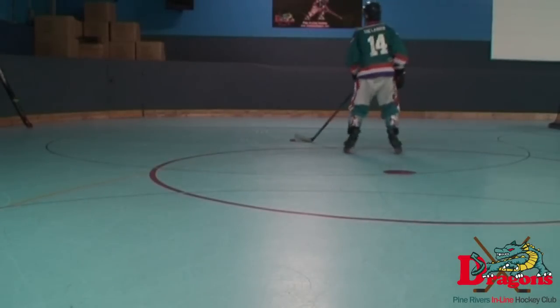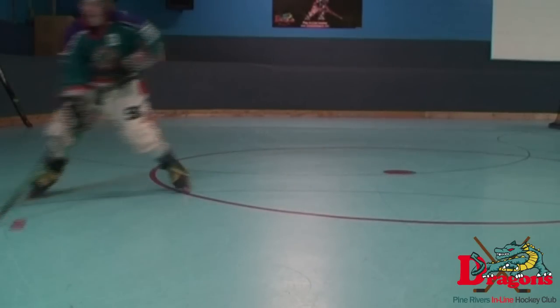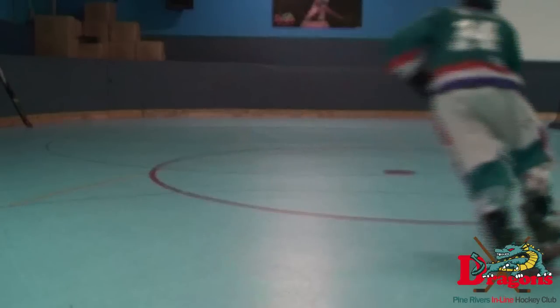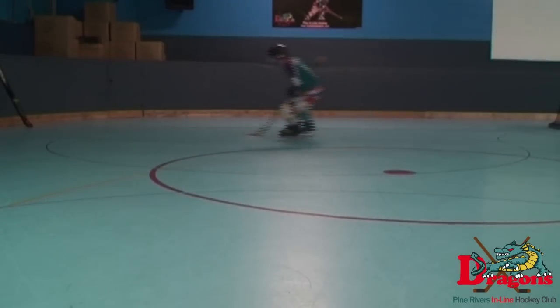Curling is a technique used to quickly turn while holding the puck. To curl, you need to take your top hand and put it underneath the arm of your bottom hand — this gives you the greatest angle to curl, other than doing it one handed. To do it one handed just takes a fair bit of practice, but once you get it you can easily transfer it into a 360 and other moves.